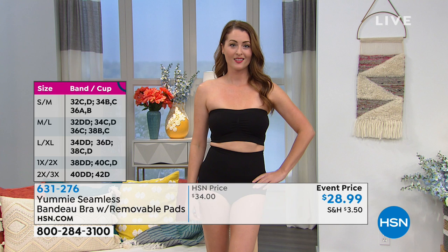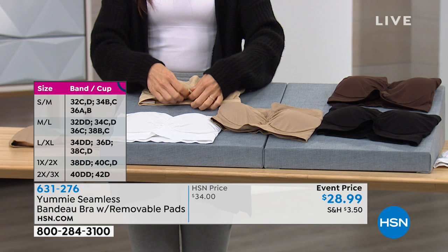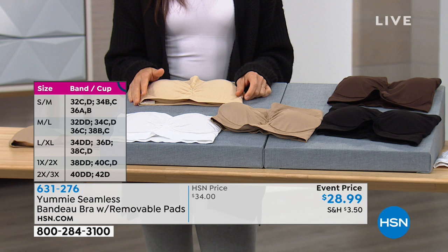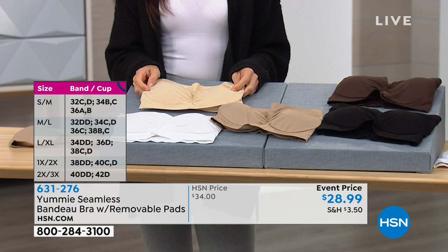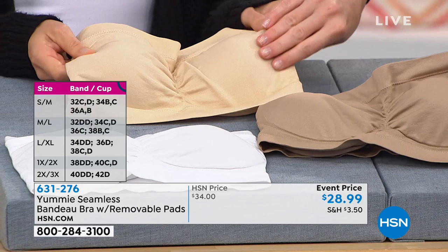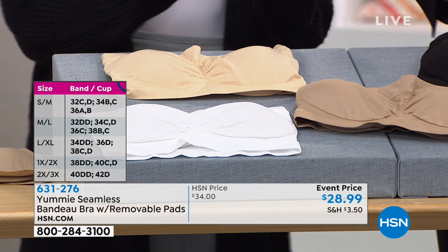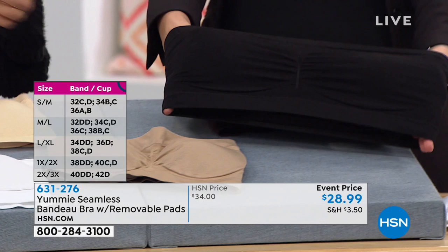We're loving this. Let's show you the colors again — your item number is 631-276. We've got black, coffee bean, almond, frappe — the almond being a little bit darker than the frappe, both still great neutrals — and white. If you were watching just a little while ago, we had that Essentials 5-pack, and these colors match back to those. So if you picked up one of those packs and you're thinking, I need a bandeau bra to go with it, you can choose your colors accordingly.